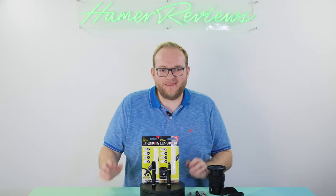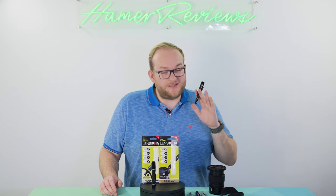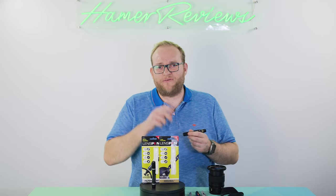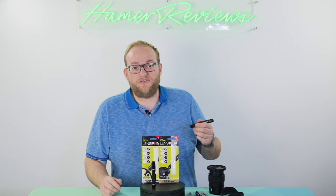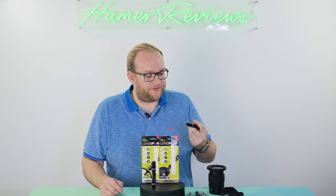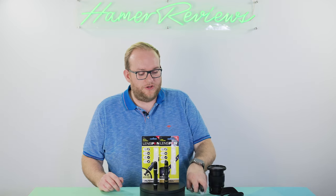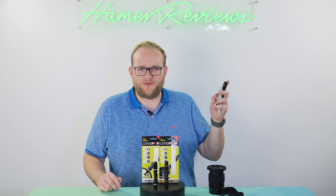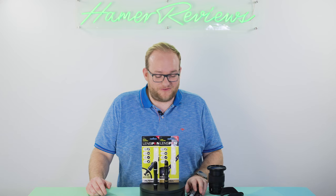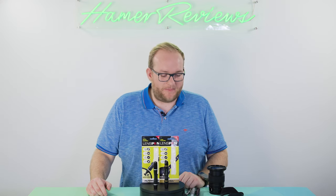So there you have it - these are the lens pens and I really like them. I do think they have a place in people's bags, and let's be honest, there aren't many photography accessories these days that are actually useful and cost less than 20 quid. Even though I received these two for free, I've bought all of these myself over the years and I've used them a lot, so I do recommend them - and these two are definitely going back in my bag.